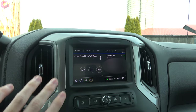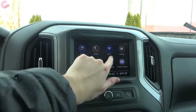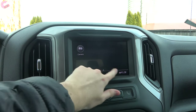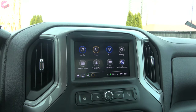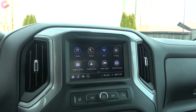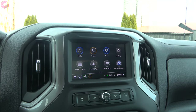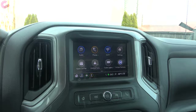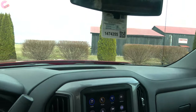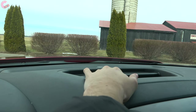Beyond the screen size, it's mostly the same: Chevy Infotainment 3 with the newest software and pretty good performance. Standard Android Auto and standard Apple CarPlay are included, however they do not run wirelessly on this lower-end system. There is also a large storage area on top of the dashboard.